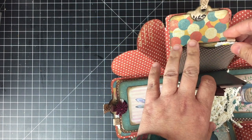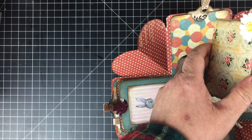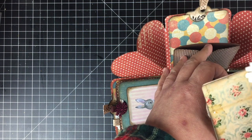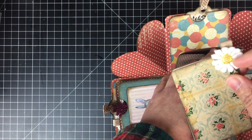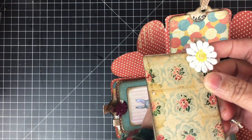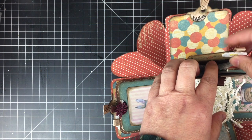For the second pocket, I included some mini file folders that I inked and again I added a tab using some ribbon. I used more of these flowers from that little box — this time daisies — I thought that made sense. And that's the second row of pockets.